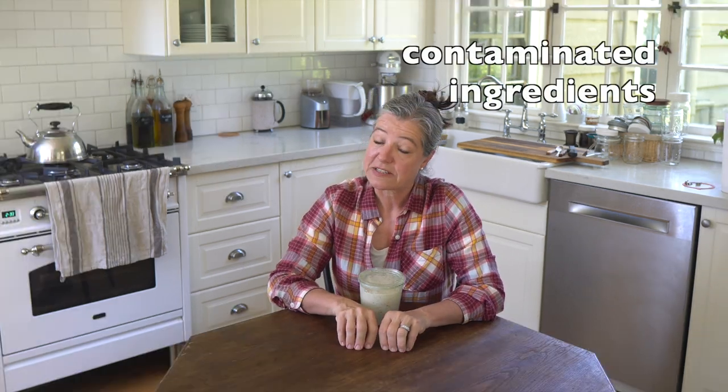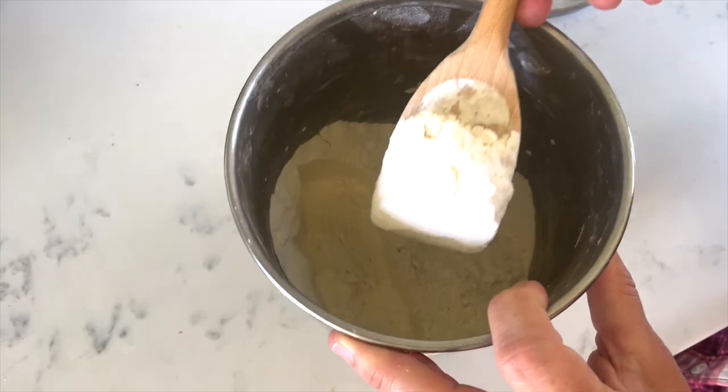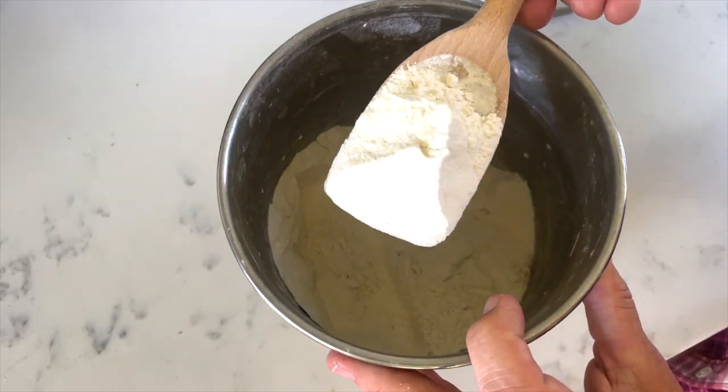Contaminated ingredients means that your flour may be causing the mold, and it can do that in two ways. It can either be contaminated with mold spores in and of itself — it's not very common in the US to get moldy flour, but that could happen if it's been stored in humid conditions, whether before or after you bought it. If you suspect that could be the reason, the simple solution is to just try a different bag of flour or entirely new flour altogether.